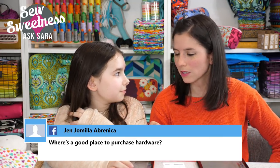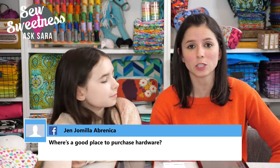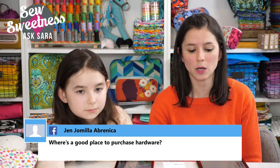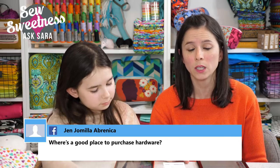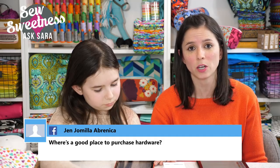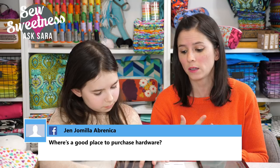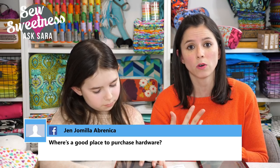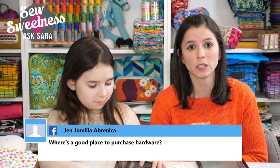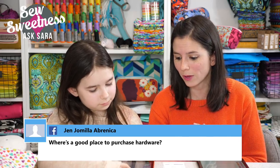Jen wants to know where to purchase bag hardware. I love buying from Emeline Bags — emelinebags.com. She's located in Canada but the shipping is very reasonable, and there are bulk discounts. It's probably the biggest selection of purse hardware I've ever seen in different finishes: silver, gold, gunmetal, a lovely rose gold, and an amazing rainbow finish. I'm going to have to buy some more of that rainbow hardware!